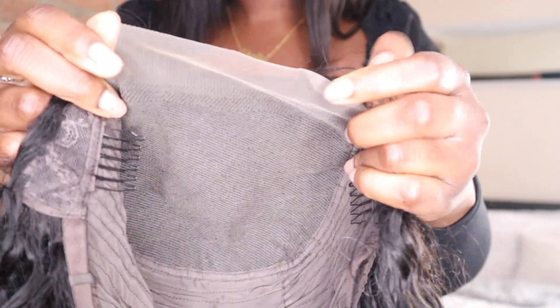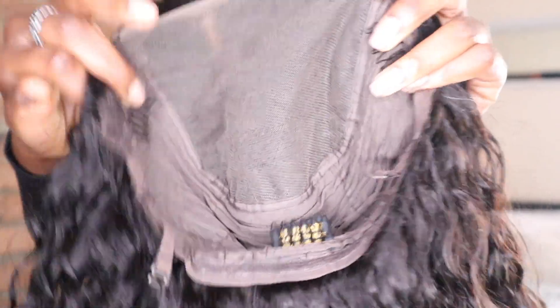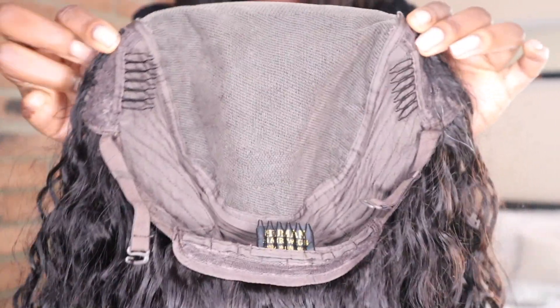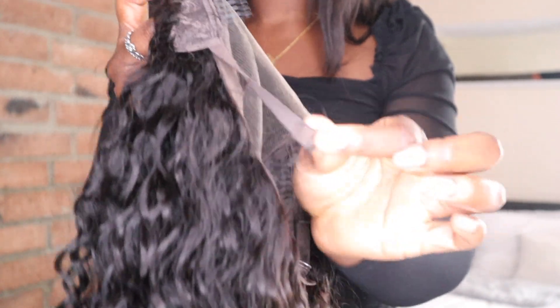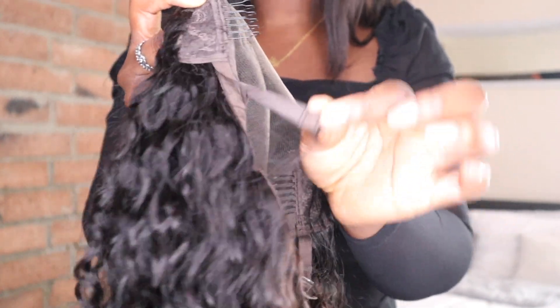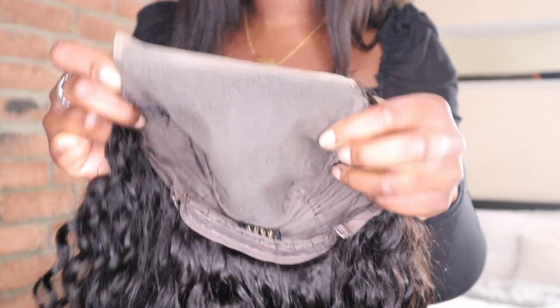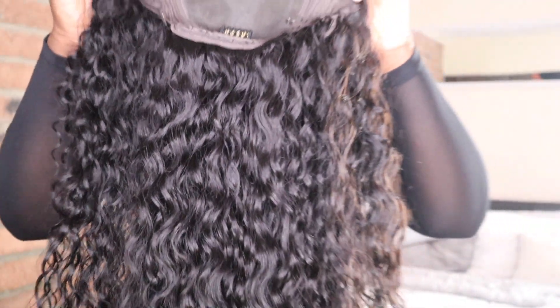It comes with three combs — one at the top, one at the bottom, and one on the side. I may take one off because I don't want it to irritate my head. It also comes with a strap so you can adjust it according to the size of your head, which is very helpful. The inside is brown so you may need to bleach your knots according to your skin tone, but it's really really pretty.